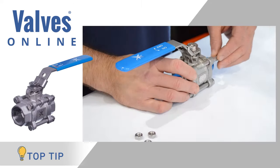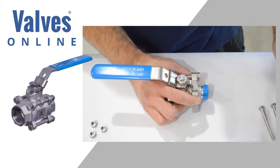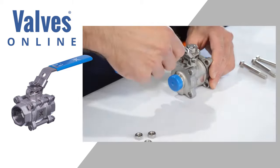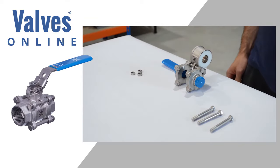This valve can be overhauled whilst on the pipe and in situ. By removing three of the body bolts, the centre section slides out and body seats and neck seals can be replaced. The valve is then bolted back up easily with a minimal amount of down time.